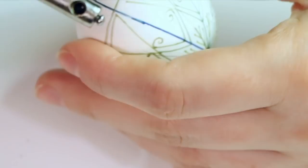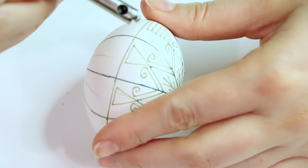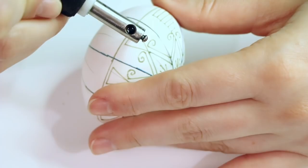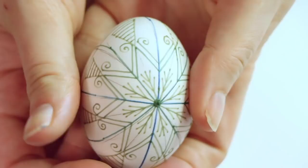Here I realized my kiska was clumping up a little bit, so I used my wire to clean it out quickly. Now I'm drawing lines inside the triangles — these lines look like ladders, and ladders represent prayer. That's it — there is the full pattern on one side of the egg. I'm going to go ahead and do the other side in the exact same way, and then put the egg into the dye.